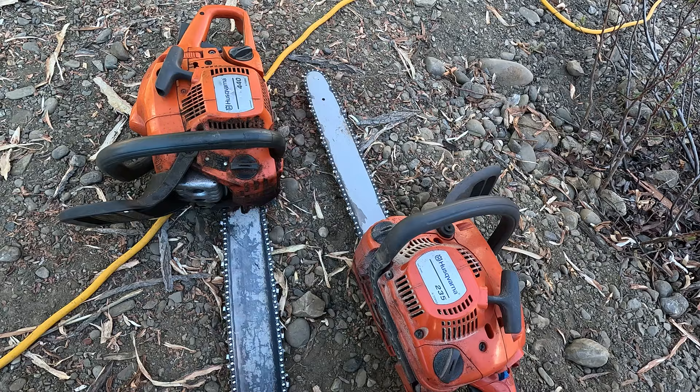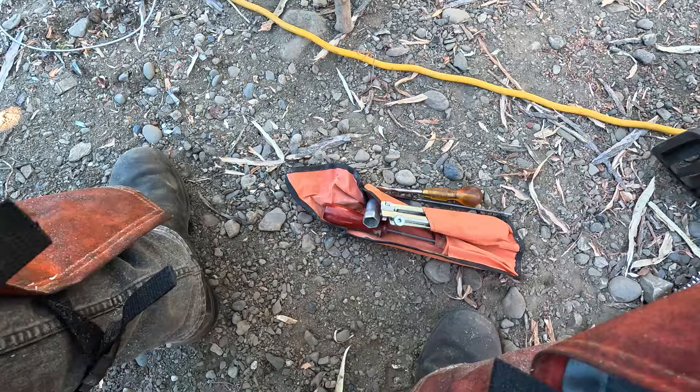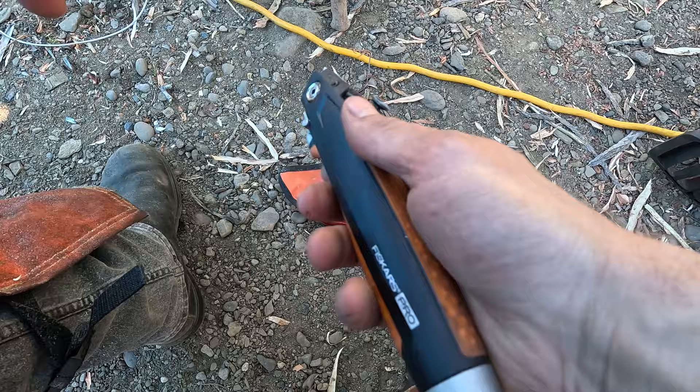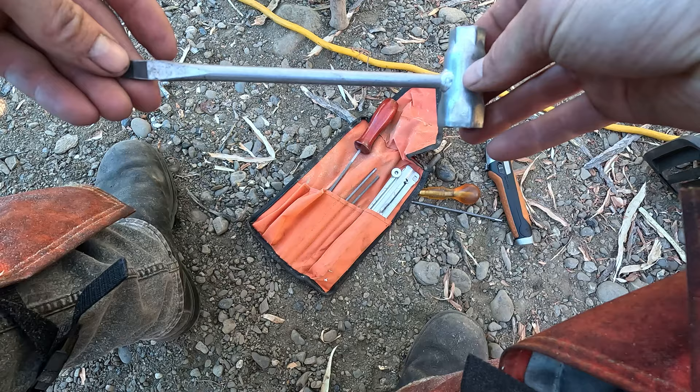When you're using chainsaws they get very dirty — they're just a dirty tool — so you need to clean them and sharpen your chain. I've got a few different tools here. I'm going to use this one to clean inside of the bar groove, this one will take off the case so I can access the chain, take the chain off, and clean the bar.